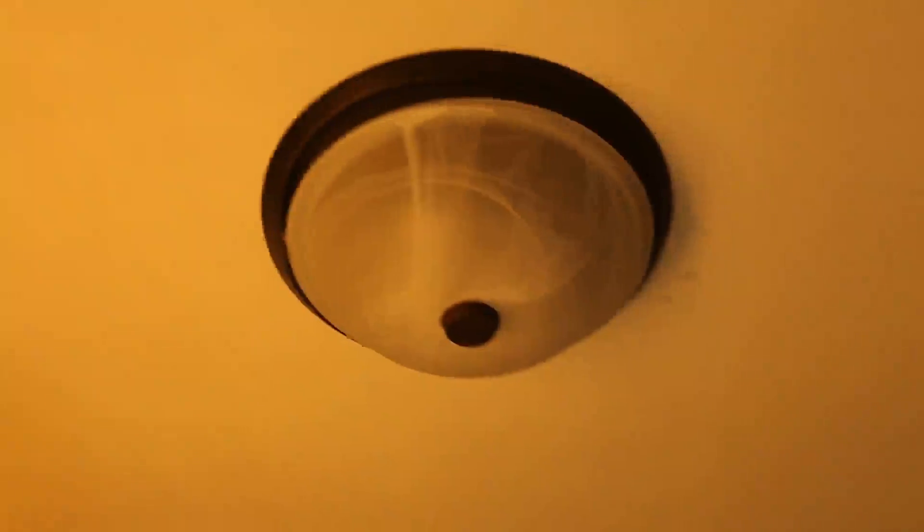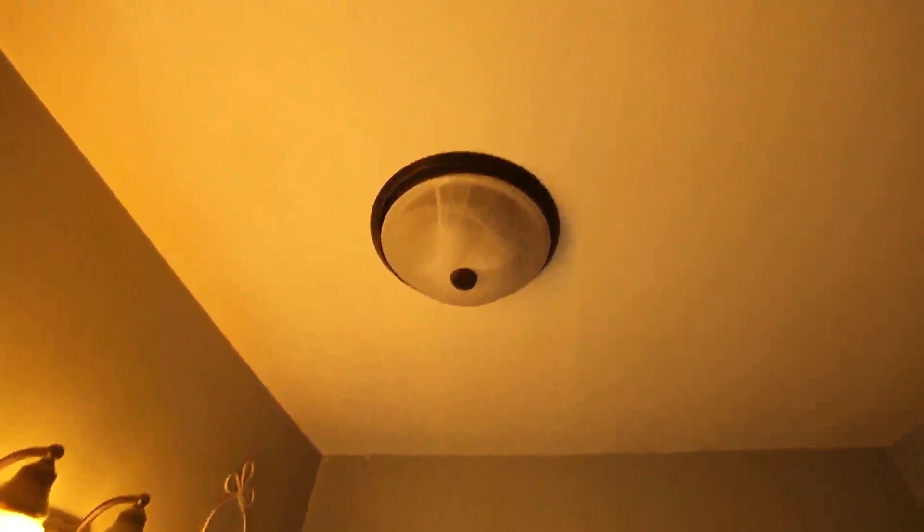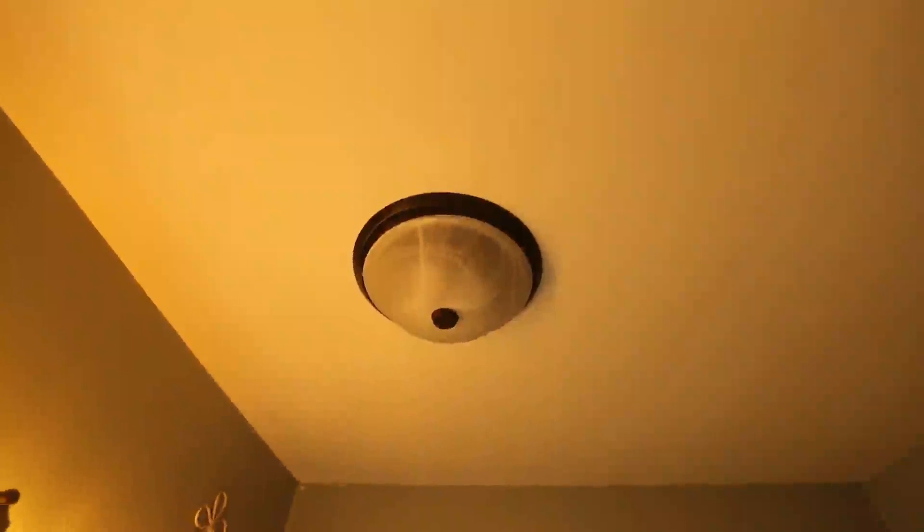Fairly quiet and pretty decent looking, especially when I needed extra light in the bathroom. So hopefully that helps if you're trying to decide how loud or quiet this particular bathroom vent fan is.